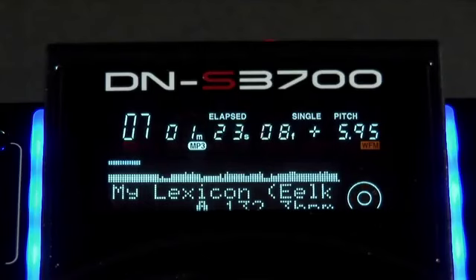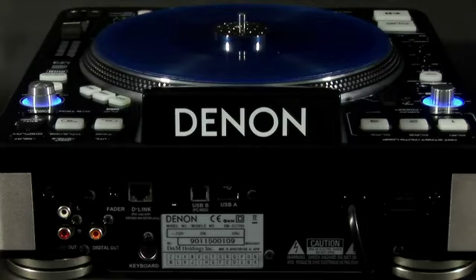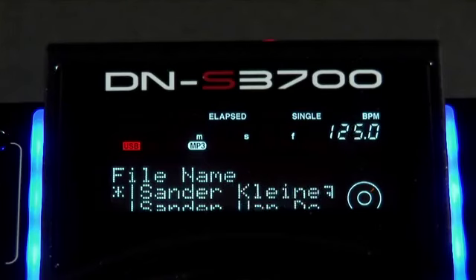Fast scrolling through the track is done via these controls in the left hand corner. You can also attach an external keyboard on the back of the deck to search through your media. Connect it before you power the unit on and use it to search track names quickly.